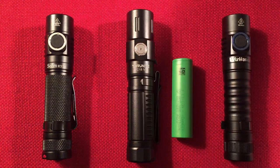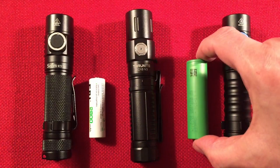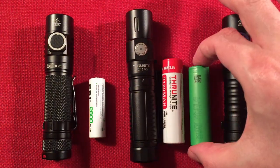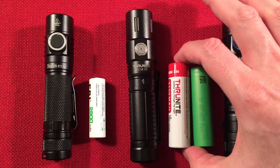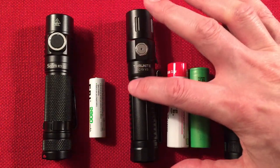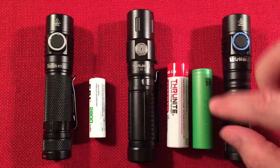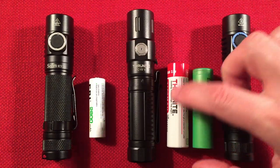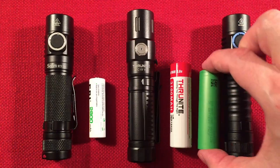We have an 18650 battery — this flat top versus the 18650 protected button top, which is slightly longer. The TC15 runs on an 18650 protected button top. You can run it on a flat top, but for charging purposes I'd use a protected battery for safety, though it will run on a flat top if you charge it independently.